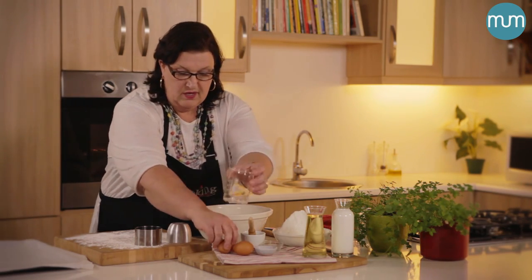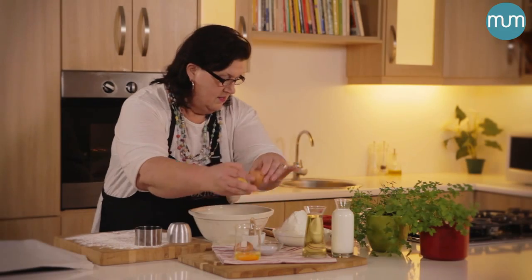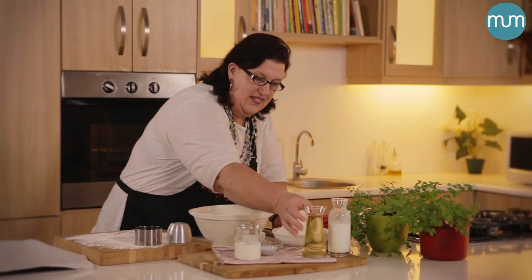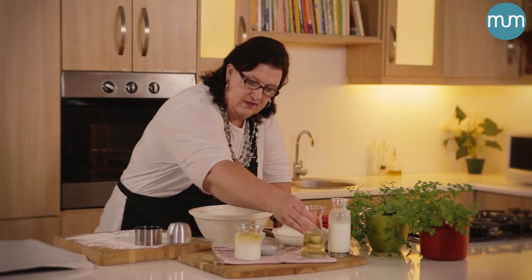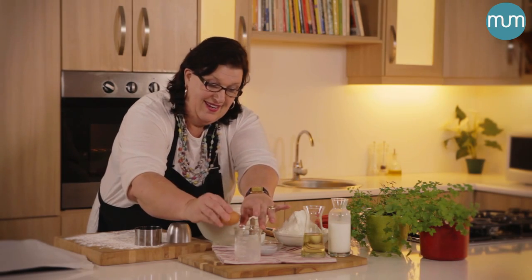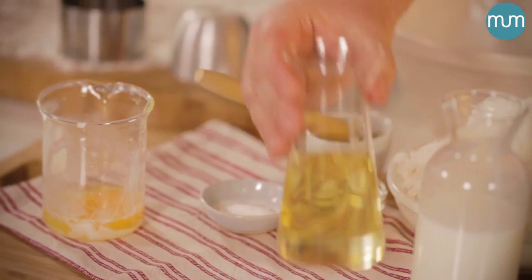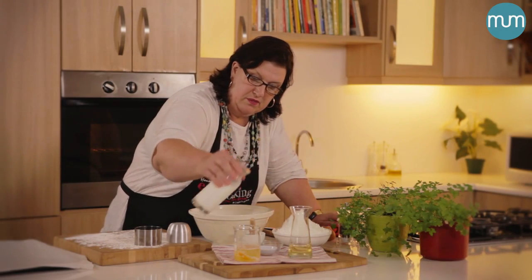Right, in a cup — and you can use a normal tea cup if you want, but I have a proper measuring cup — you break an egg. Then you fill the cup half with milk and fill it up with oil. This goes into a big mixing bowl and you repeat the process: an egg, half with oil and fill it up with milk.